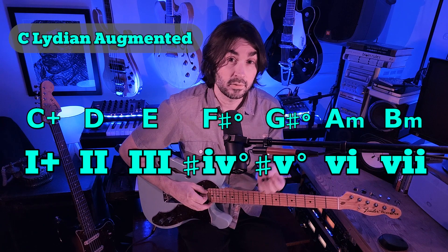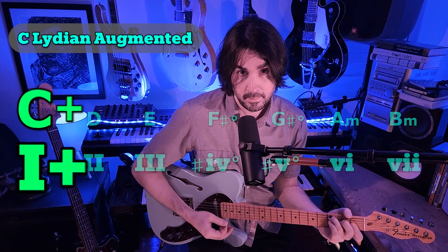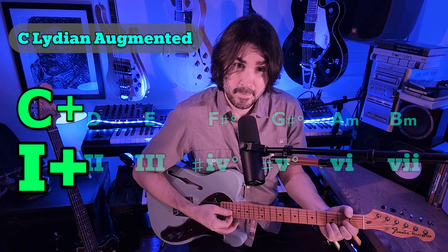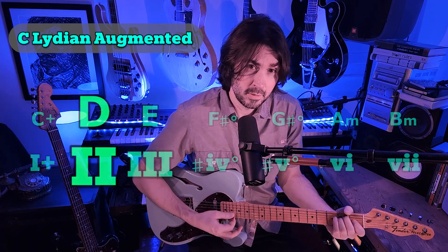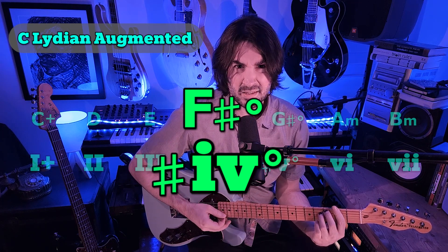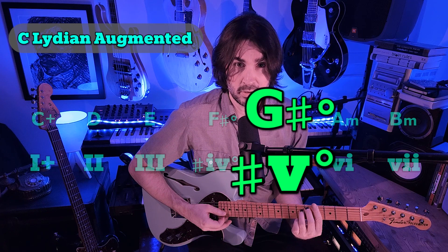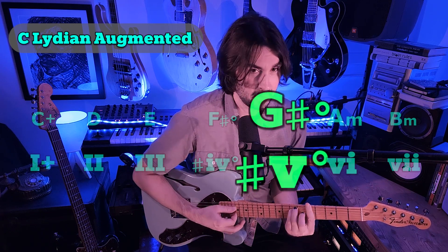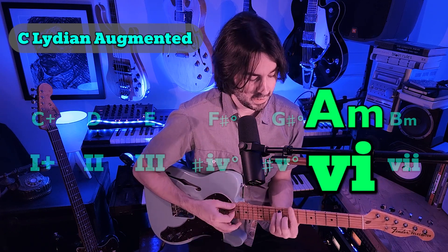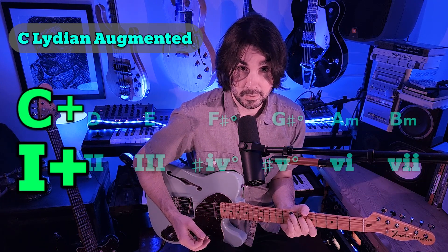The chords — as in triads — you can build on each scale degree are as follows: Augmented 1, Major 2, Major 3, sharp-4 Diminished, sharp-5 Diminished, minor 6, minor 7, and back to Augmented 1.